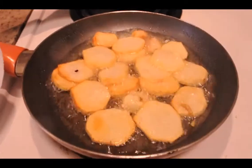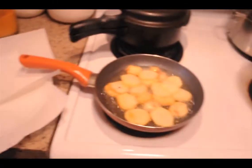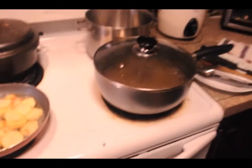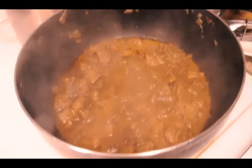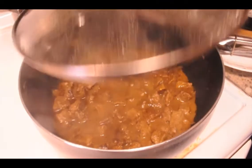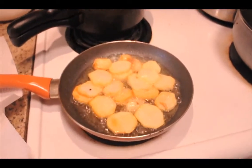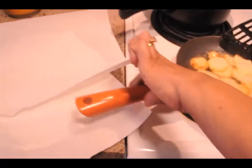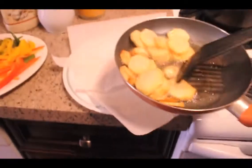They're getting nice and brown and ready to pull out. Just take a look at what this looks like — as you can see it's nice, this is pretty much done, it's a matter of combining the two sides. So we're going to move all these fried potatoes over to a napkin just to drain some of the oil.